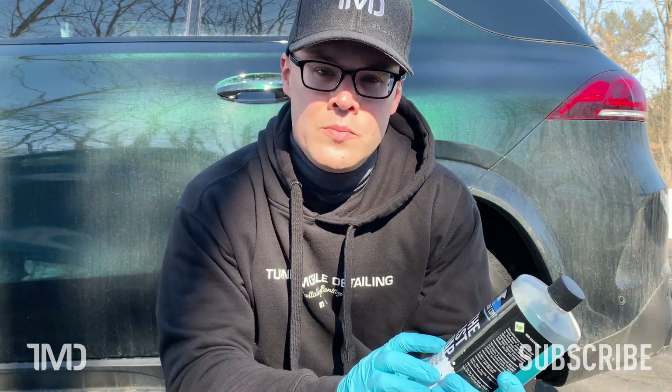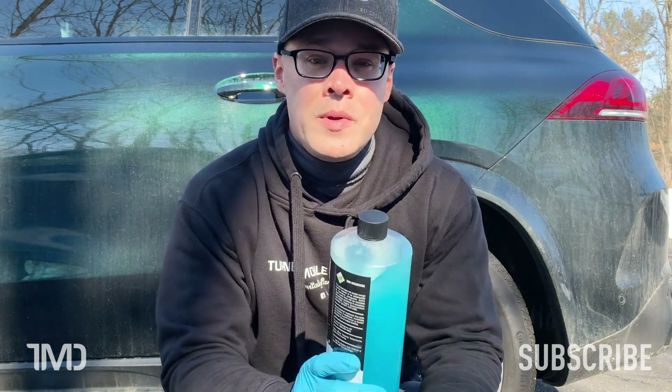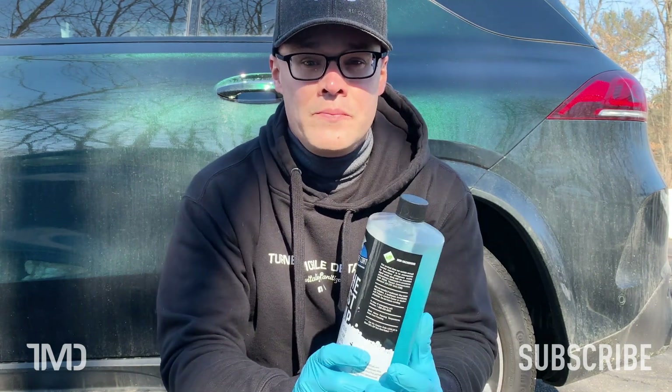It's an SiO2-based soap and it claims to leave an SiO2 layer — a ceramic layer — behind on the paint, leaving some form of protection either on bare paint or on a previously ceramic-coated vehicle. I contacted The Last Coat directly and asked how much SiO2 was actually in this stuff, and they told me about 3%. So in a soap that we rinse off at the end of the wash process, I'm not sure how much 3% is really going to get us as far as protection, but we're going to find out.